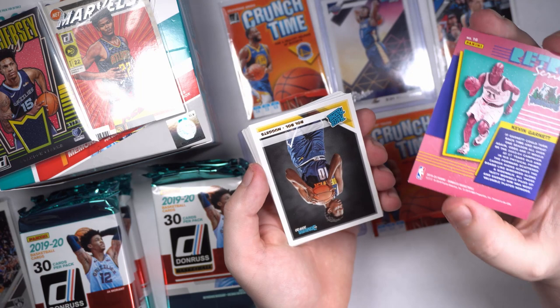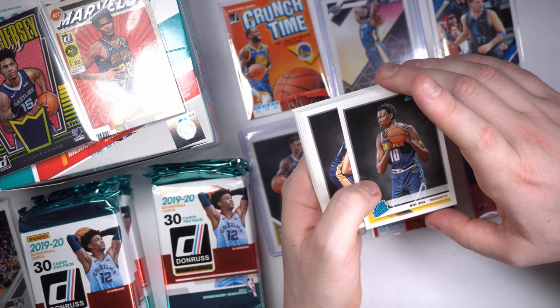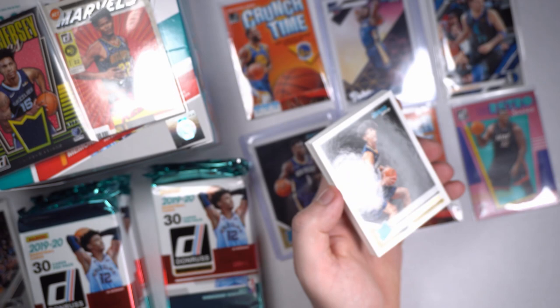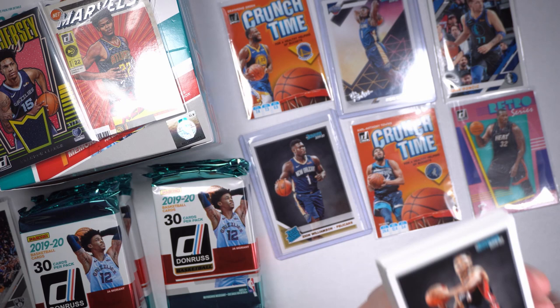Bol Bol — son of Hall of Famer Manute Bol. That's a good-looking card. Dude's like 7'2 or something like that. My man was barely born before 9/11. Jackson Hayes — good-looking rookie, that guy's going to be a stud too. KZ Okpala, we're getting into all the rookies.